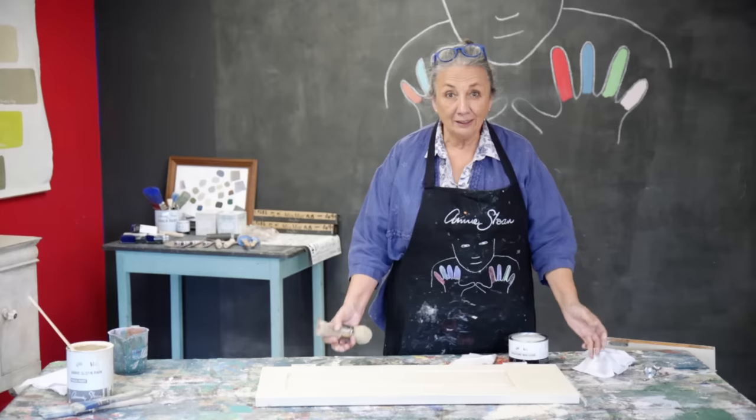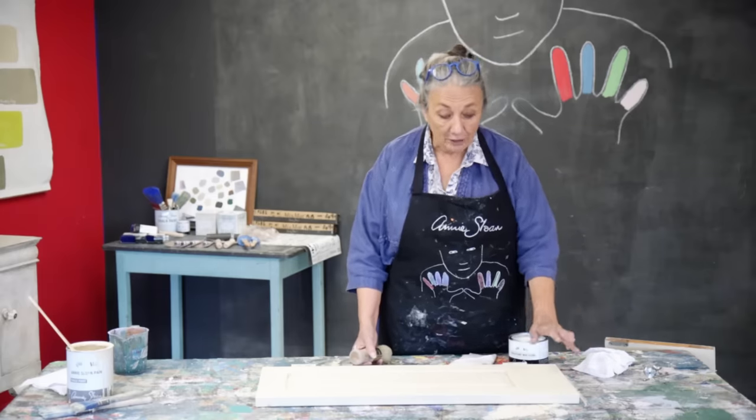So all ready now. This is dry — second coat's done. It's looking really, really gorgeous.